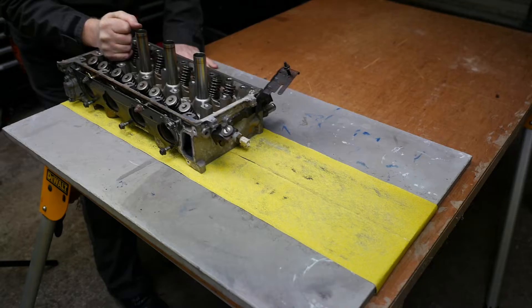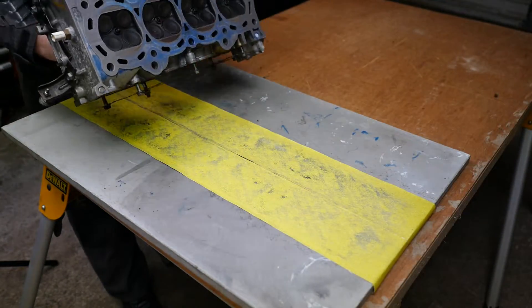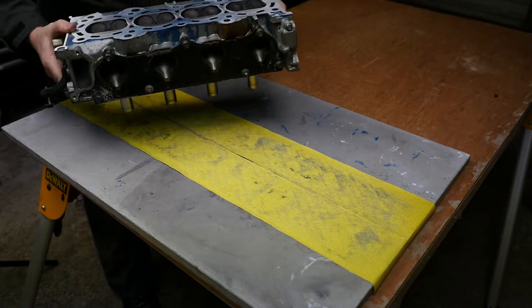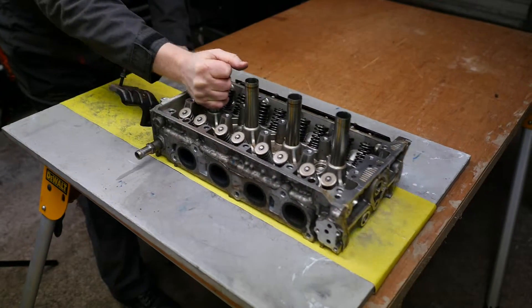I also rotated the head just in case I was pushing in an uneven manner, checking it regularly and then keeping going. I only did the 60 grit for a short while as it's very coarse, then removed that paper and glued 120 grit down.